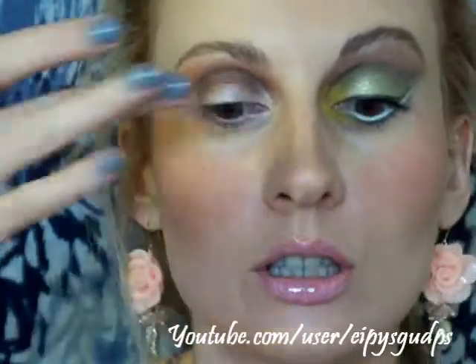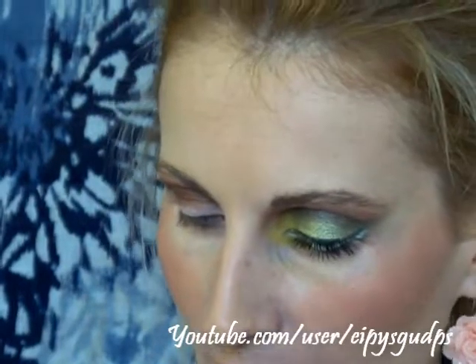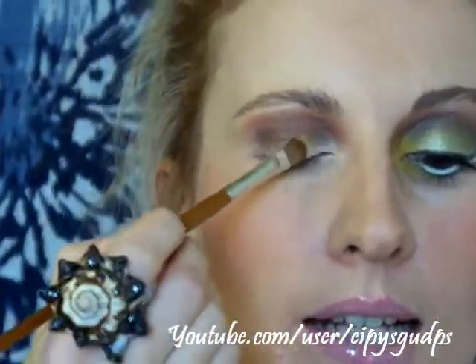Beyonce is wearing this really bright, kind of neon yellow, almost green eyeshadow color on her eyelid, so I'm going to be mixing two colors. First I'm going to use this color from my Born Pretty palette — it's a shimmery yellow with a tint of green, I would say. I'm going to use my flat eyeshadow brush from Born Pretty Store and apply this color all over my eyelid.